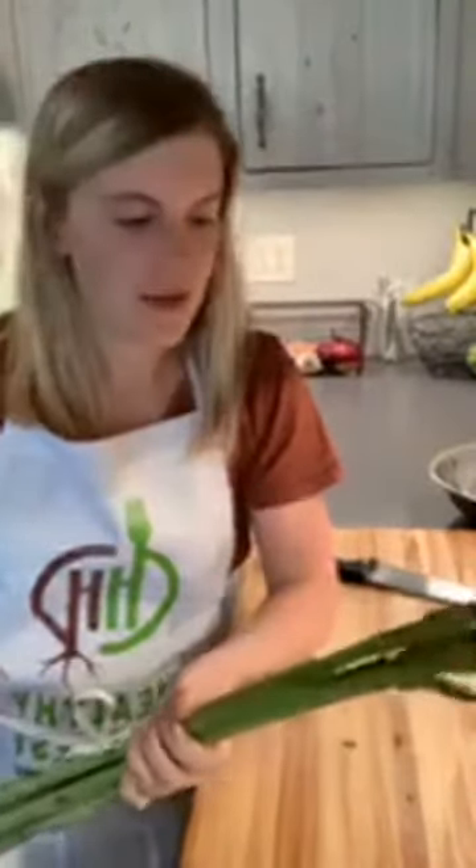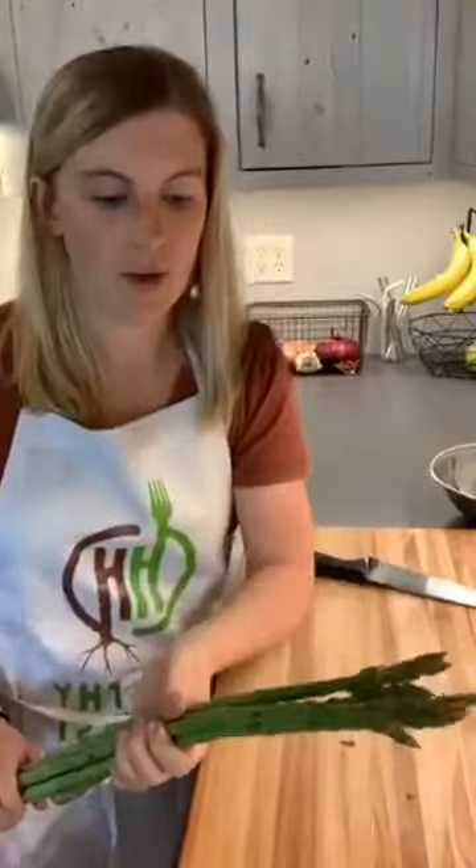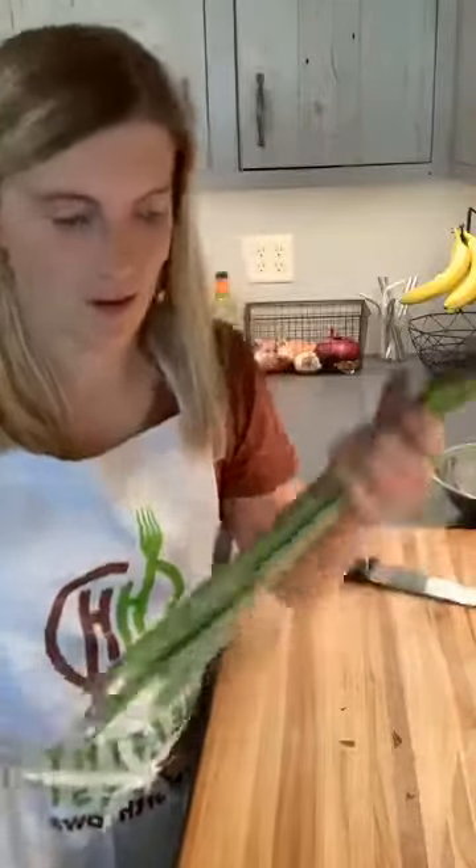Hey everyone, Mallory with Healthy Harvest here. I just want to pop on and talk about asparagus very briefly, everyone's favorite spring vegetable. We've had a few questions about how to prepare asparagus, so here's a quick and dirty tutorial.